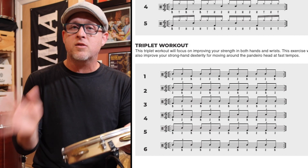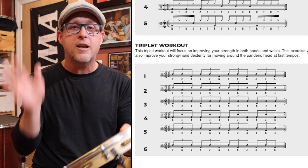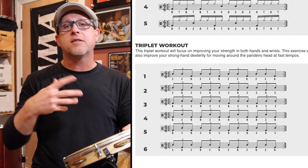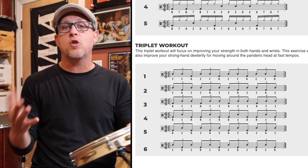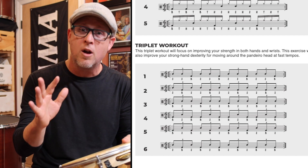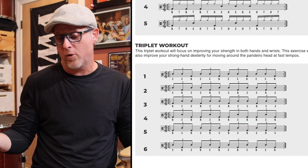In this one you're going to notice we're not doing the grid technique anymore — it's all strong hand doing the triplets around the drum. This is designed to build stamina and strength in both wrists and hands, and it's also going to give you the dexterity to move around the drum when you want to play a solo, for instance.